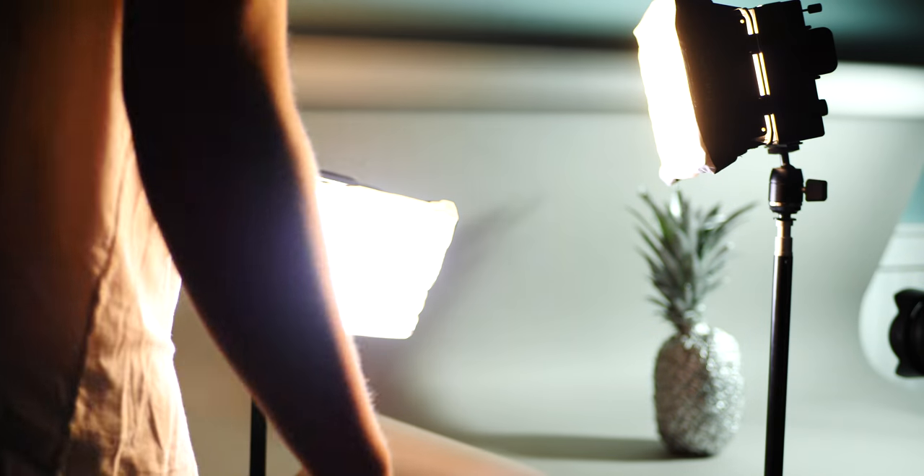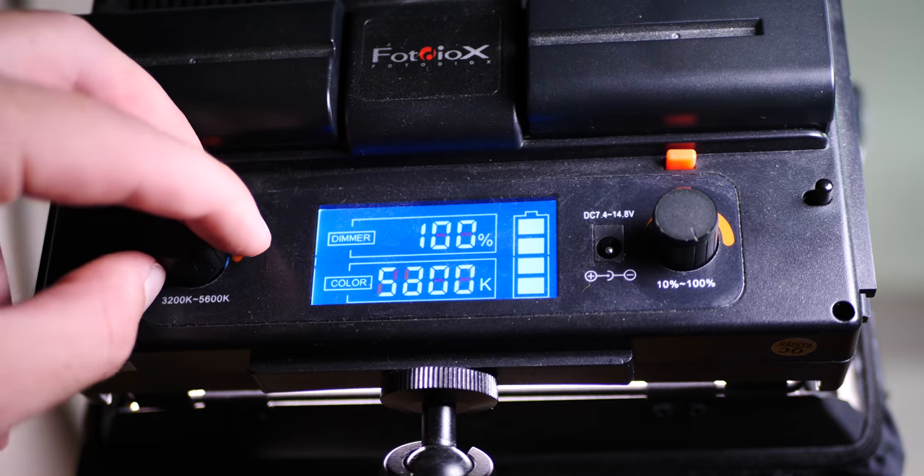The first two lights I use are Photodeox lights. They allow you to change the color temperature of the lighting, so if you want a warmer scene you can change it to that, or if you want a colder scene you can adjust the settings. They stand on two light stands — some cheap ones I found online.